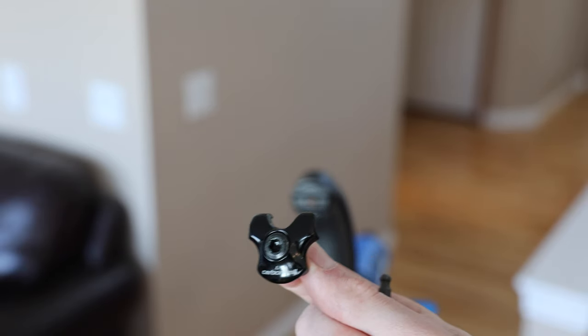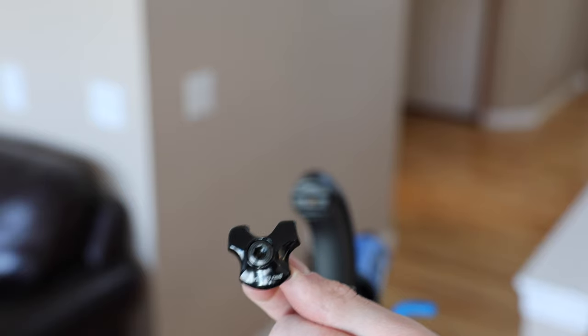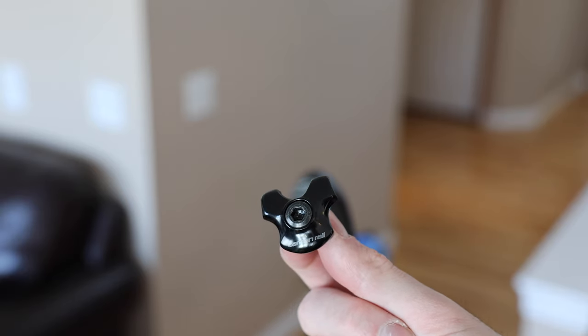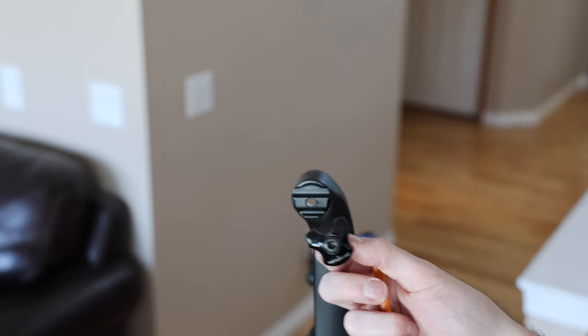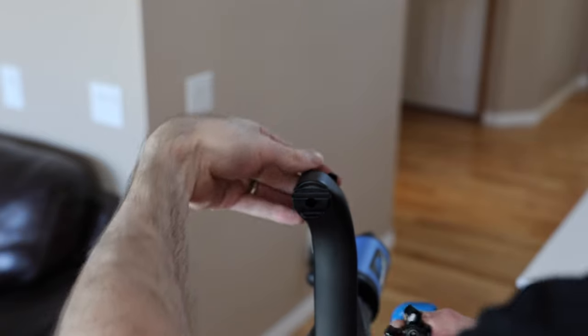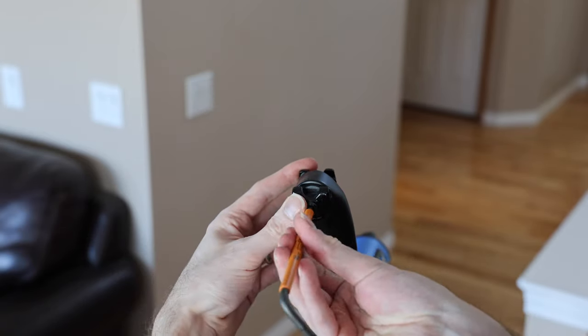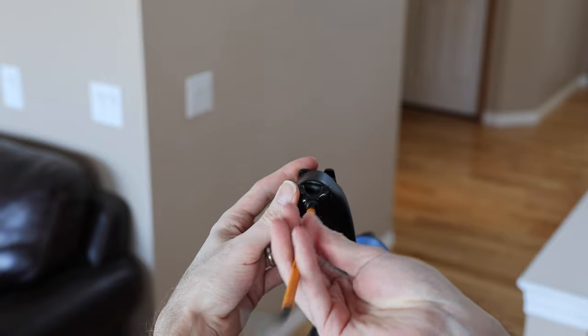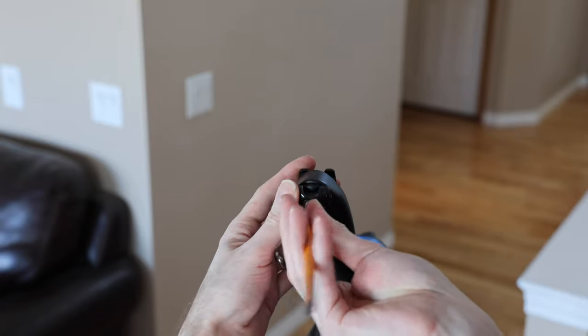Make sure you're using the carbon rail clamp, because on the S-Works Power Mirror it is a 7x9 or 7x10 mil — so it's an oval rail versus round. And if you clamp down an oval rail in a round clamp, you're going to have a bad time. You're pizzaing when you should be French frying.